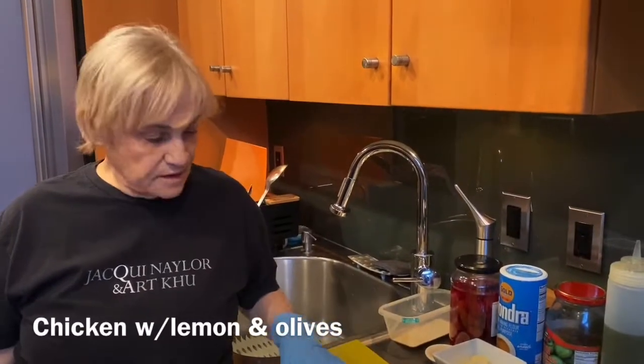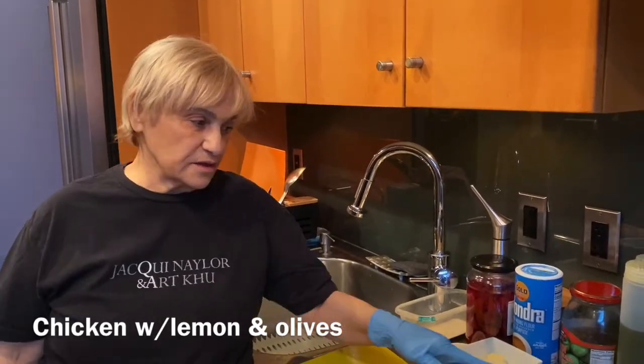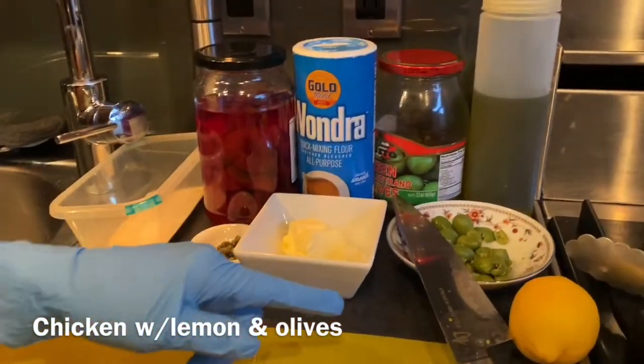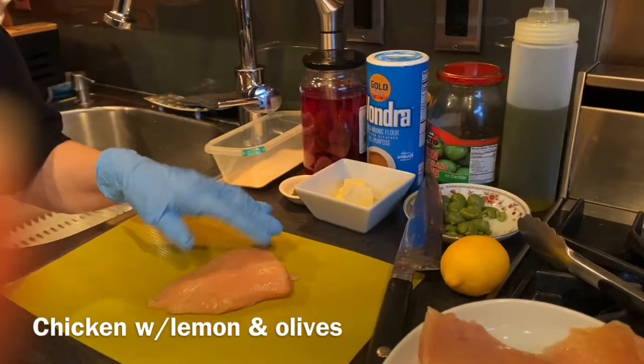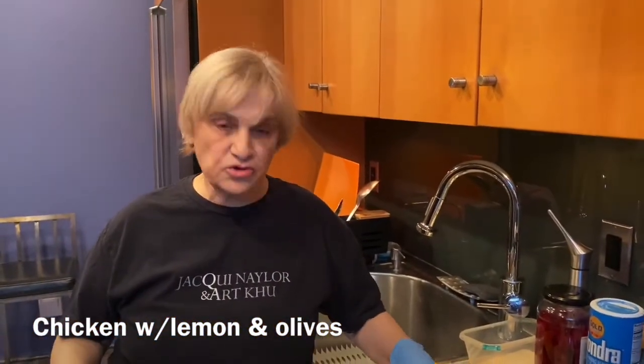I'm going to make a chicken dish with thin pieces of boneless chicken breast, some Castelvetrano olives from Italy, capers, butter, lemon, and lemon rind — because the oil from the lemon is going to add great flavor.